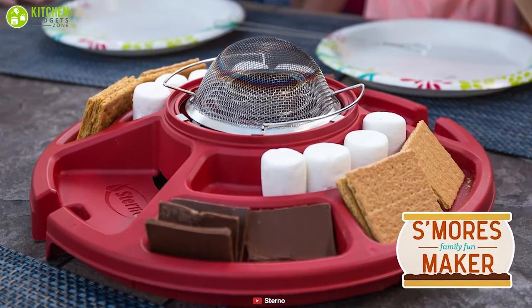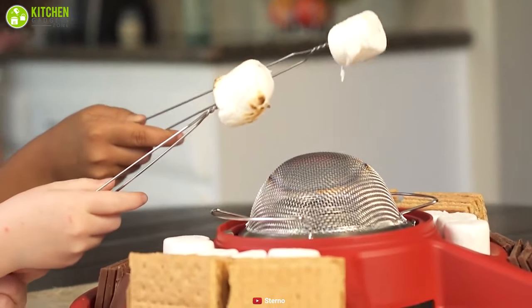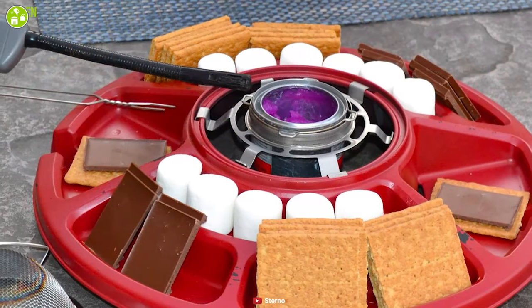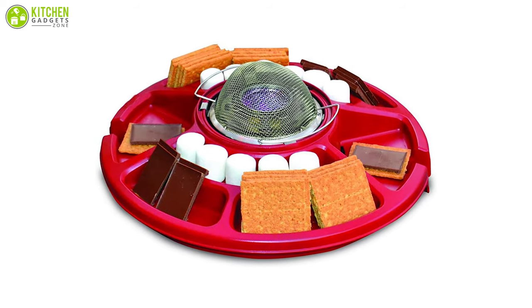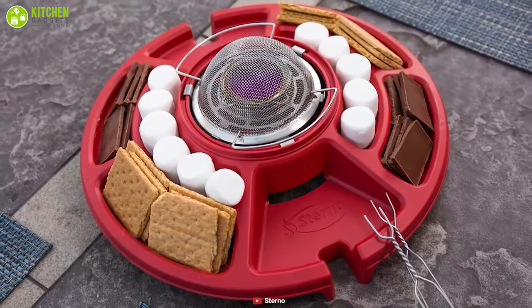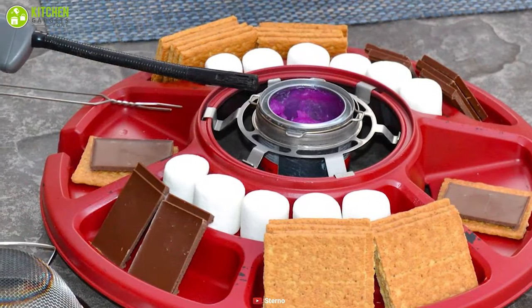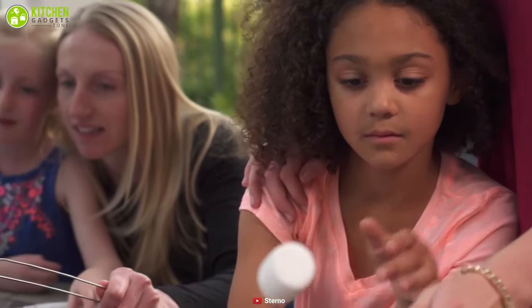At number two, we have the Sterno Family Fun, a compact s'mores maker that allows you to recreate the magic of making s'mores any time of year, ideal for indoor and outdoor use. It comes with two stainless steel roasting forks to cook the marshmallows, enabling you to roast multiple marshmallows at once. This unit also includes a roasting screen that protects the food from flame and helps in uniform toasting. It has integrated trays on which you can store ingredients such as marshmallows, chocolates, and graham crackers. Additionally, the Sterno S'mores heat fuel can for roasting marshmallows gives the appliance an added advantage.